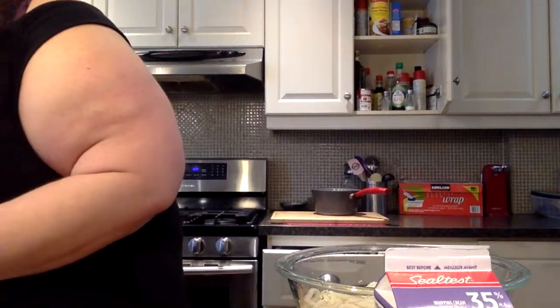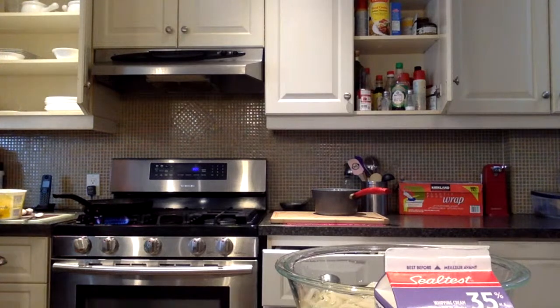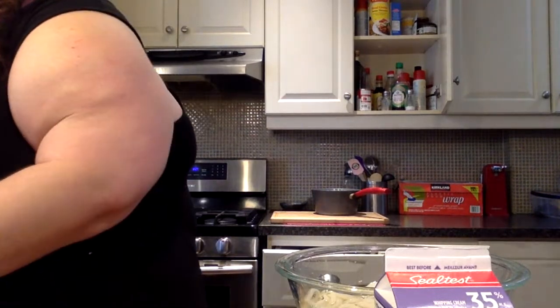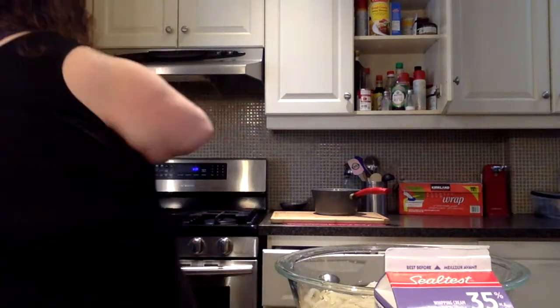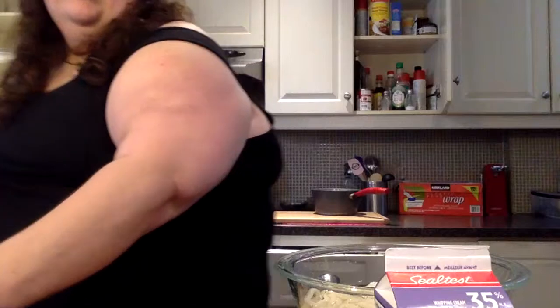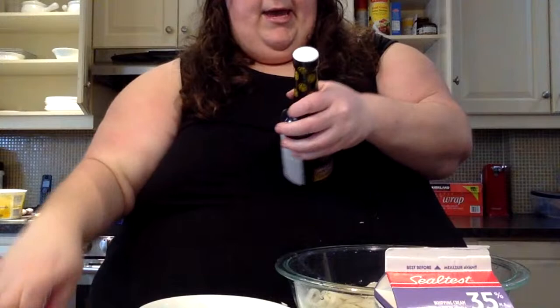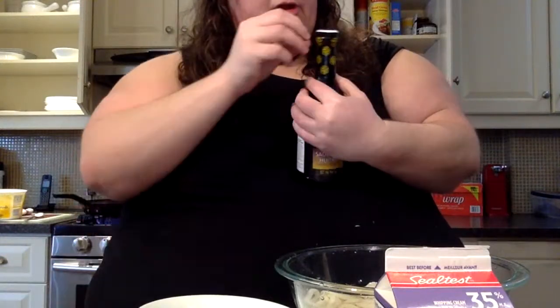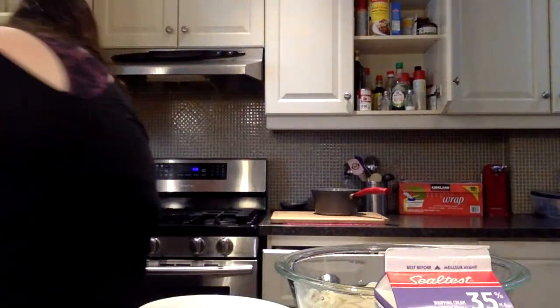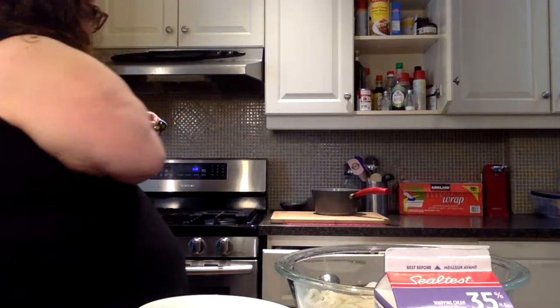Add two to three teaspoons of water and oyster sauce. Okay, I'm using this as a bowl. One, two, three teaspoons of water. Now we're gonna add two to three teaspoons of oyster sauce — I should have opened it first. The pressure is real. I think I should turn it down a bit.